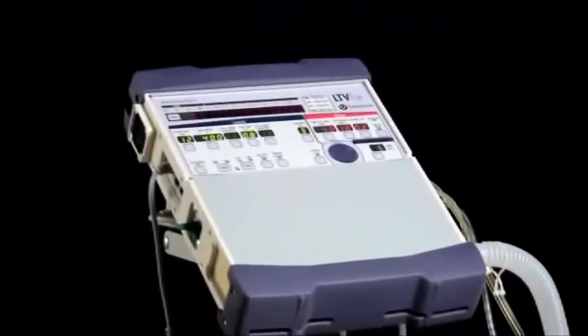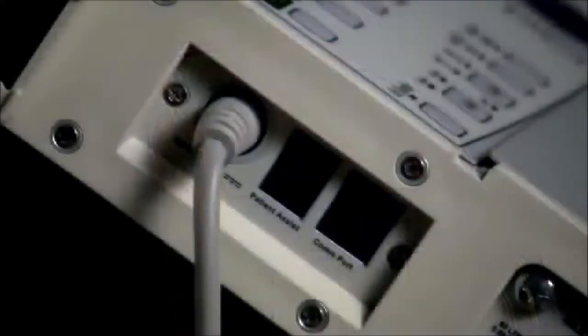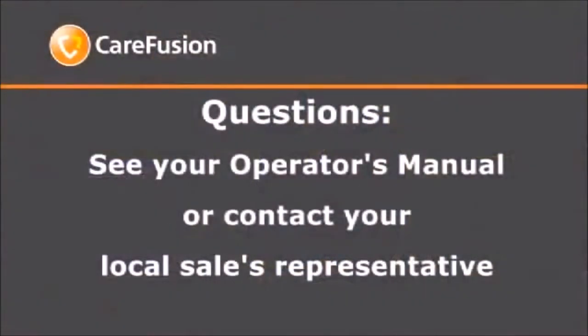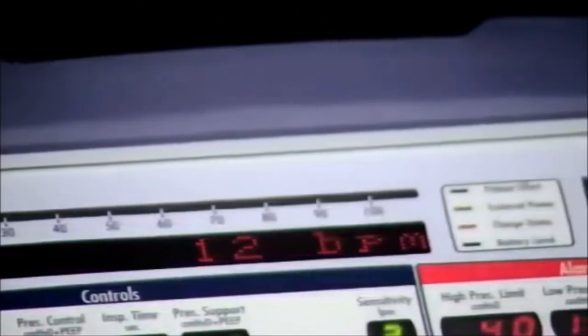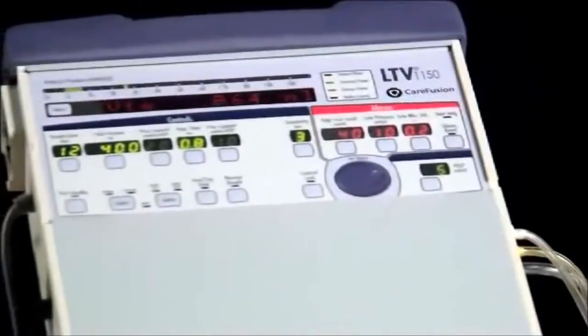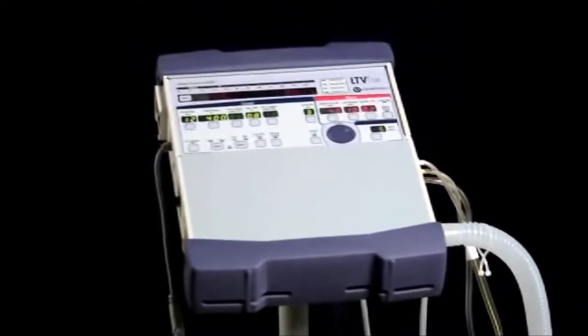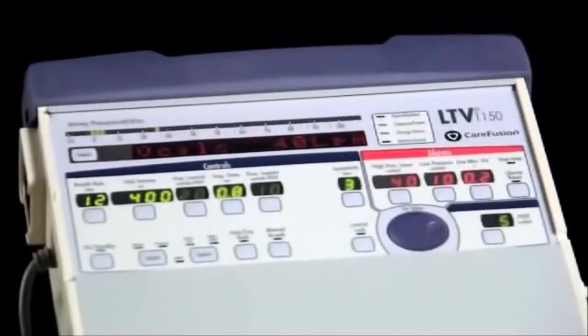LTV stands for Laptop Ventilator. The LTV is small and lightweight, like a laptop computer. It only weighs about 14 pounds but packs a world of innovative features into its small size. If you have any questions, please see your Operator's Manual or contact your local sales representative. Welcome to our DVD training program for the LTV 1150 Ventilator. This training program is intended to familiarize caregivers of patients on the LTV 1150 Ventilator with the use of this life support device. The LTV offers both volume and pressure ventilation. Today, we will be discussing the LTV 1150 in particular.